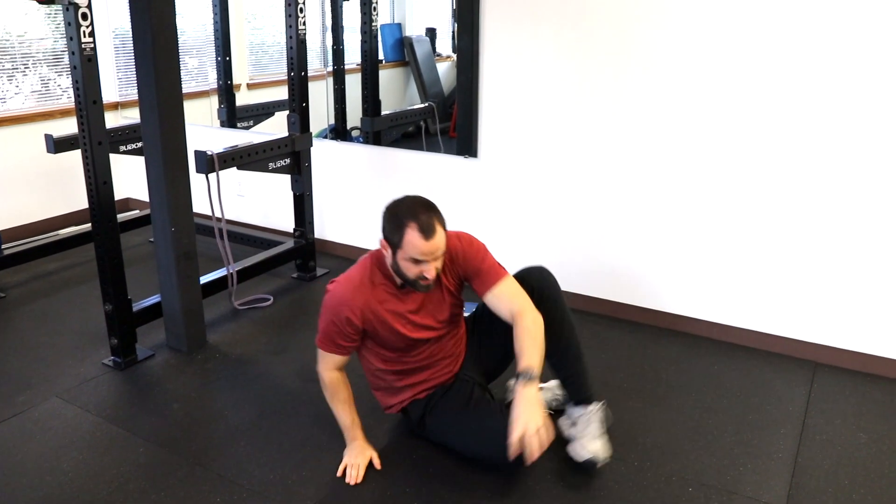We hope that you find some of these exercises and drills helpful in trying to get your glutes to recruit. Remember, they're not shut off — you just need to find effective drills that you can use with practice and repetition to help reach the desired goals you want.